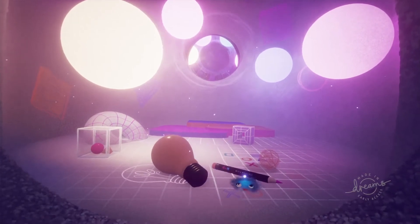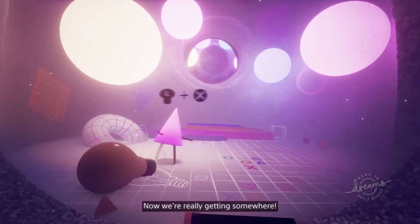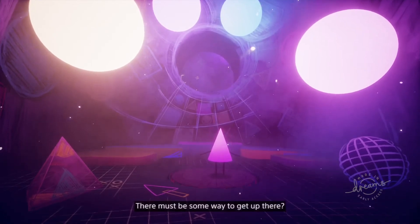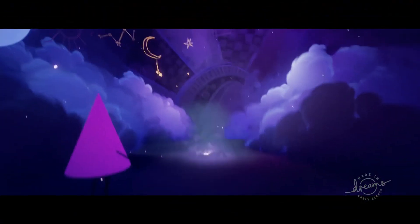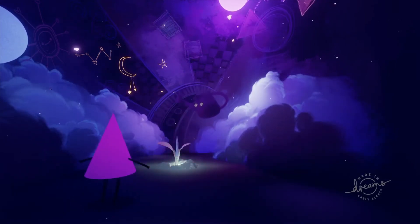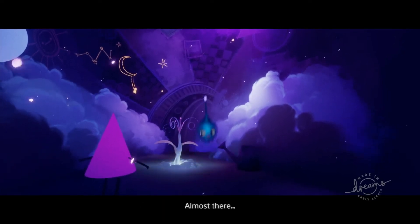We have light! A good start. If only we had a way of exploring this place. Now we're really getting somewhere. There must be some way to get up there. Great work! We're so close! Look at that seedling! The Dreamiverse loves to help things grow! That's it! Amazing what a little nurturing can do! Almost there!